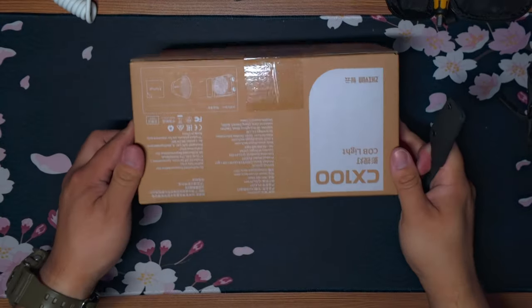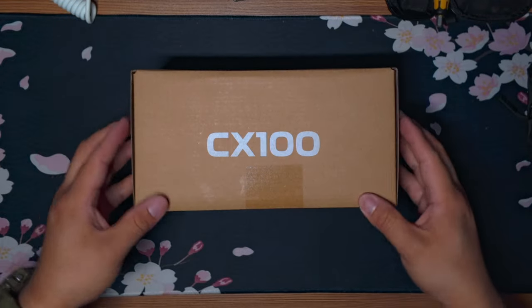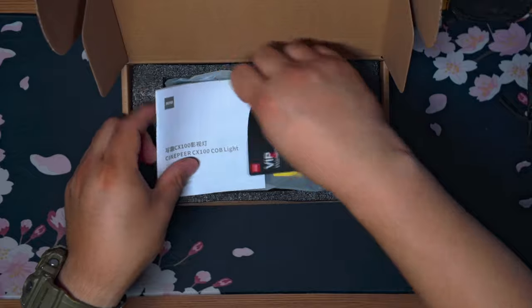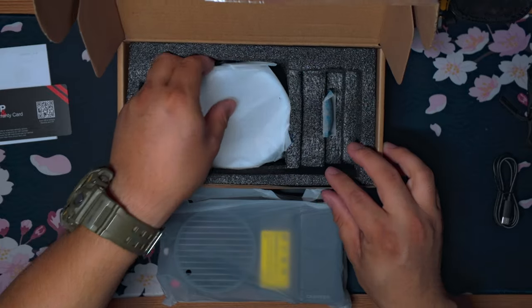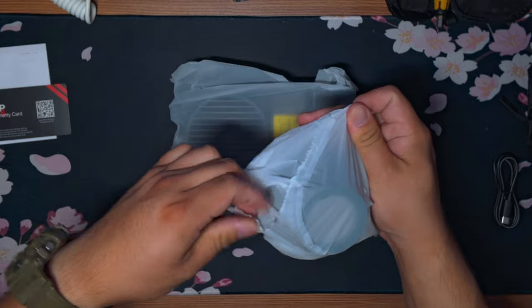This is made by Zhiyun and it is their CinePeer CX100. It's advertised as a 100-watt output in a pocket-sized LED video light. It offers a 4500 milliamp built-in battery that uses PD fast charging.